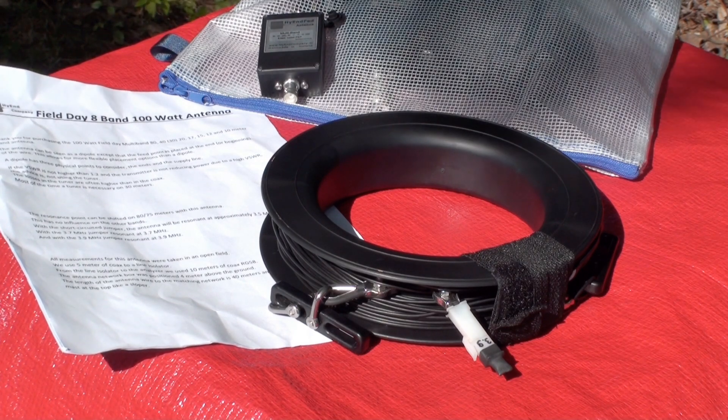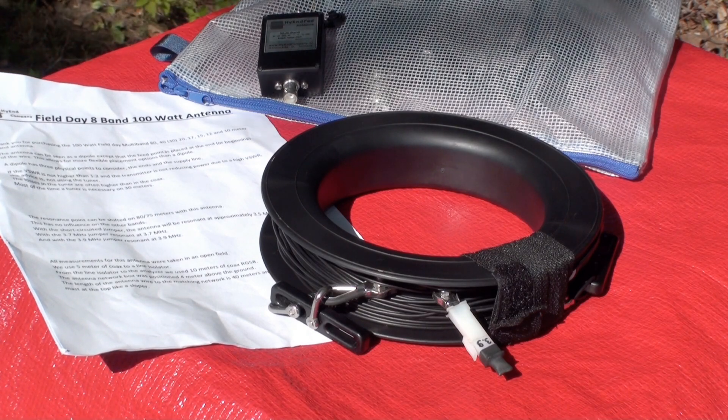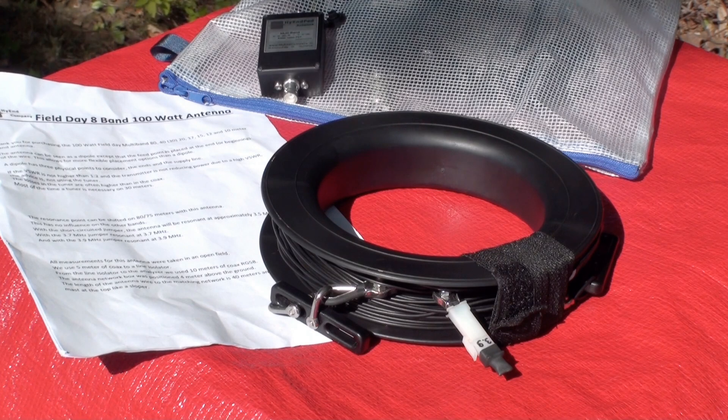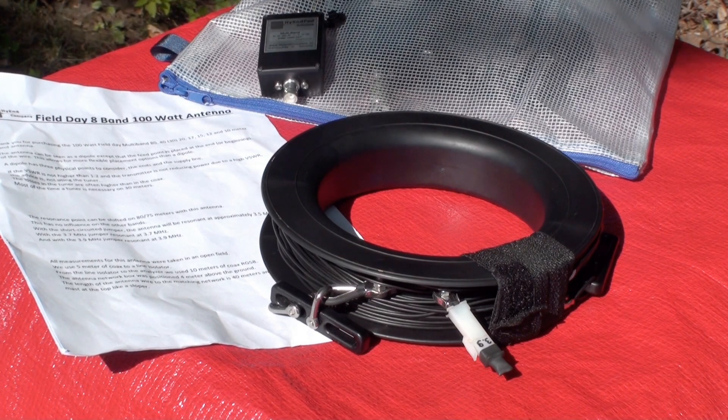Before launching into the details of this antenna, I asked Ron about what factors go into designing an antenna for portable operations. Here is the list he gave me: a much smaller housing for the matching unit and a smaller frequency compensation coil. These two features make the antenna much easier to carry.